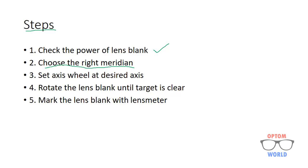The next step after choosing the right meridian is to set the axis wheel at the desired axis according to the prescription. Step number four is to rotate the lens blank until the target is clear, which means the lens blank is at the desired axis. The last step is to mark the lens blank with the lens meter.